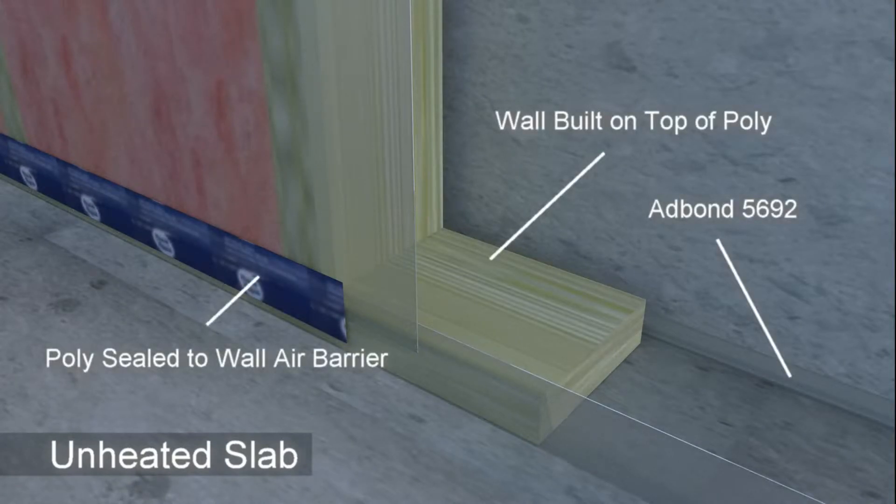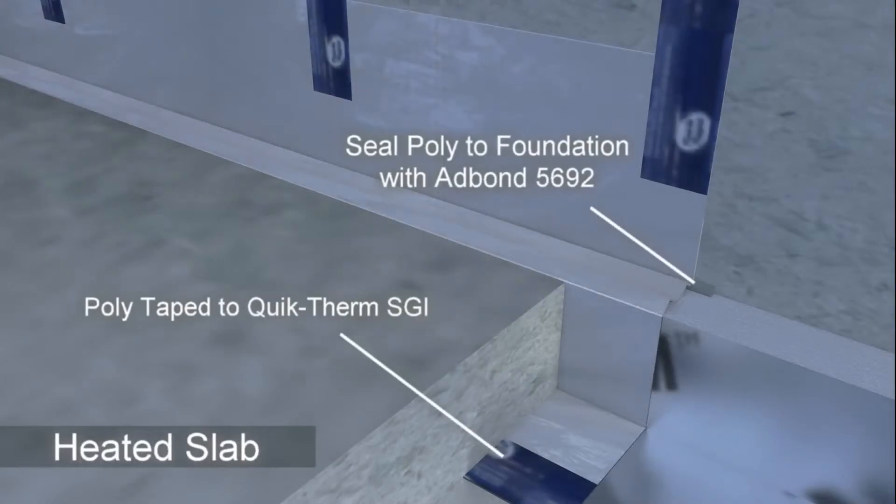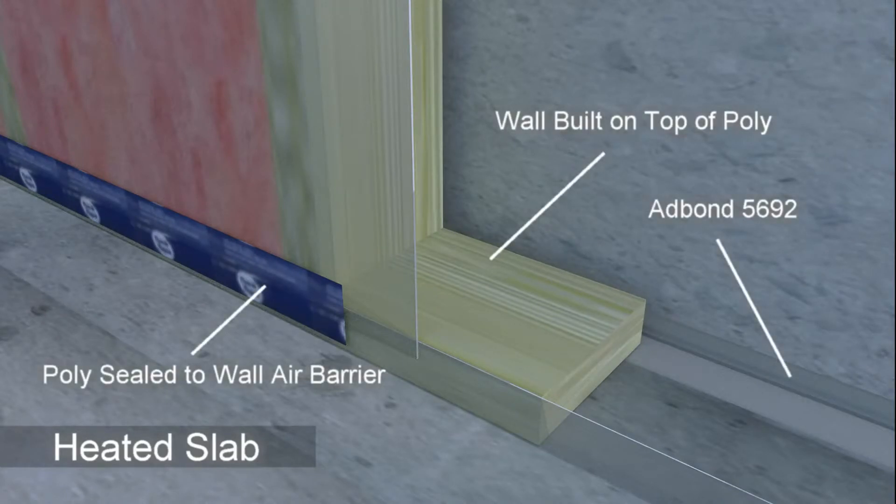Conventional interior walls are built on top of the poly, and the air barrier system is completed by sealing the poly to the wall's air barrier system for a tight seal at floor level. This easy yet highly effective system can be used for both unheated and heated concrete slabs, paying close attention to sealing details around the slab and foundation perimeter.